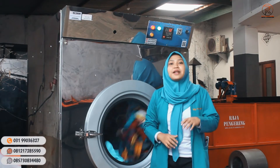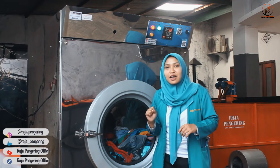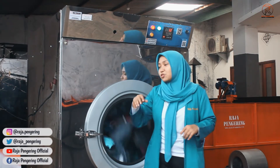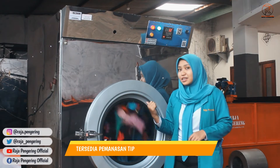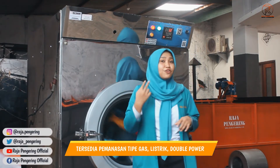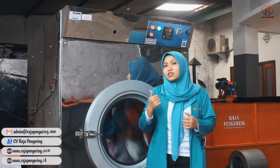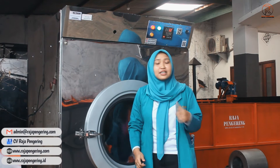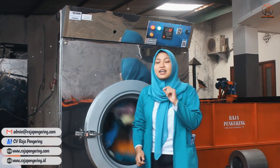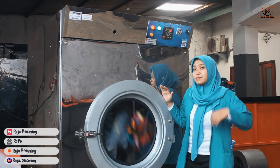Terus juga ada yang paling besar, kita punya yang kapasitas 100 kg. Untuk pemanasannya, kami menyediakan tiga tipe khusus untuk tumble dryer ini: yang pertama ada tipe gas seperti ini, terus ada tipe full listrik, terus juga ada tipe double power - yang bisa pemanasan menggunakan gas dan listrik sekaligus dalam satu mesin.